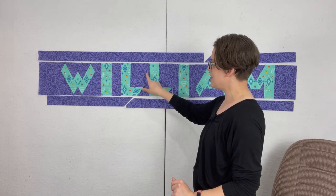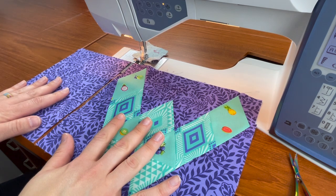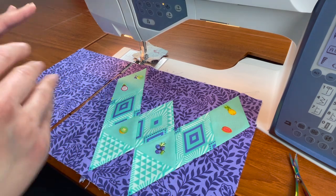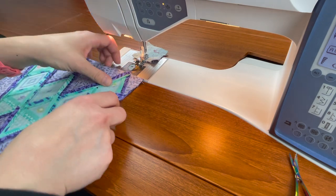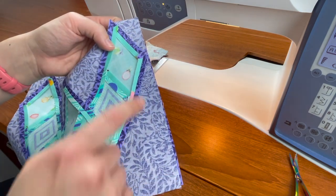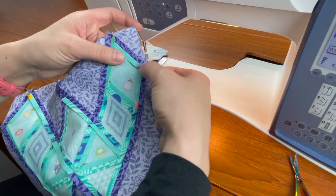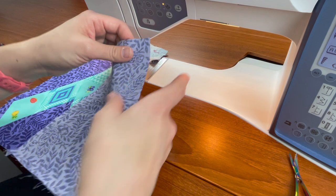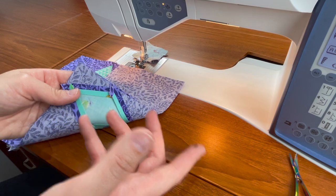I'm going to head on over to the machine to begin piecing my spacers to my letters. Starting with my first letter and my side filler — you always want to sew with your letter on top of your side filler or on top of your sashing. That way you can sew your quarter inch seam and make sure that you don't lose the point. In case something is off with your seam allowance, you can be a little more generous or a little less if needed and keep an eye on that point. If we sewed it the other way we wouldn't be able to see what that point is and we could possibly lose it.